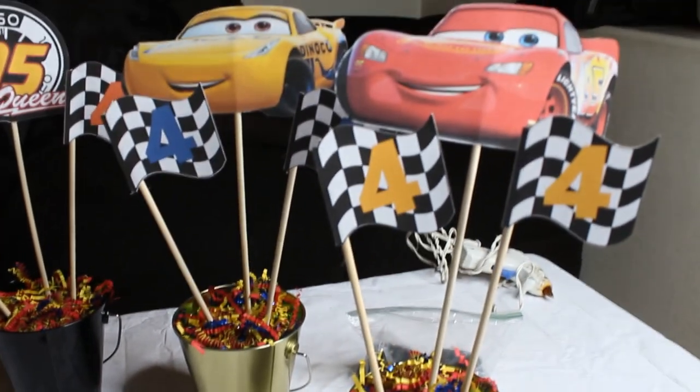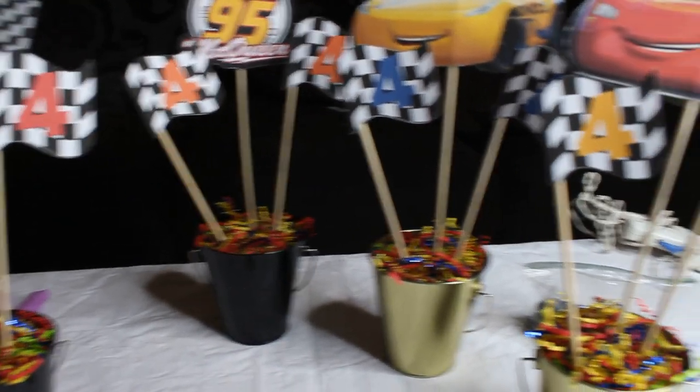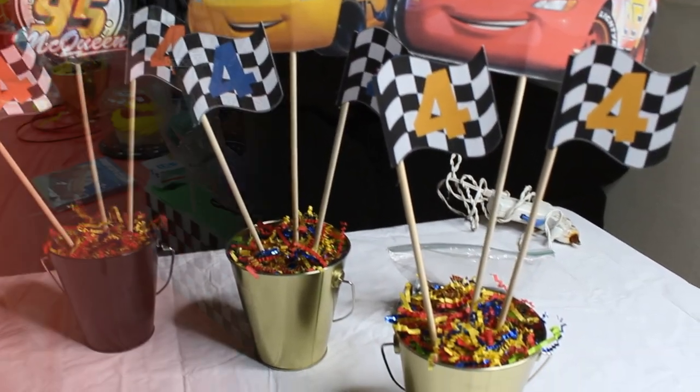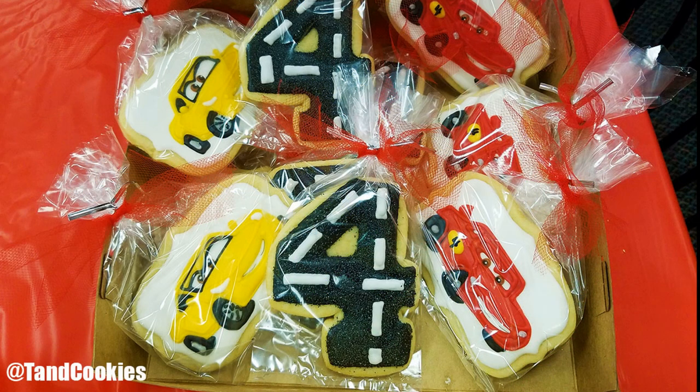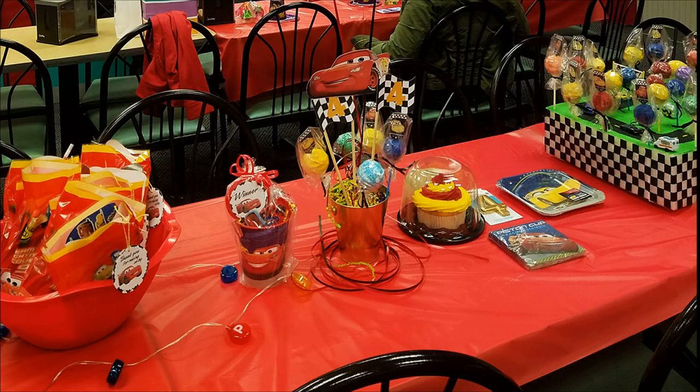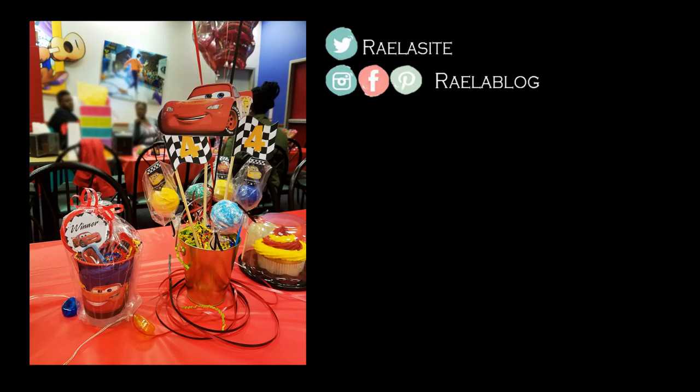My goal was to make these centerpieces and also have cake pops in them because my mom makes cake pops every year. My mom also made this little racetrack decoration — it was really cute. I also purchased cookies from Tea and Cookies that you can find on Facebook — she makes really great cookies and my son absolutely loved them. This was pretty much the whole party and I really loved how it came out. I love to decorate for both my children's parties — it's one of the funniest things I get to do. Thank you for watching and I'll talk to you next time!